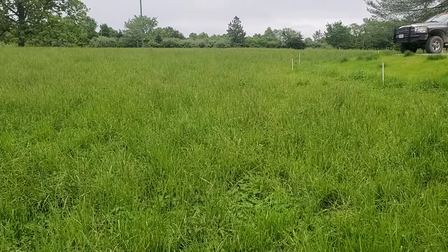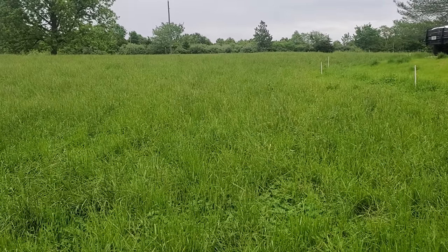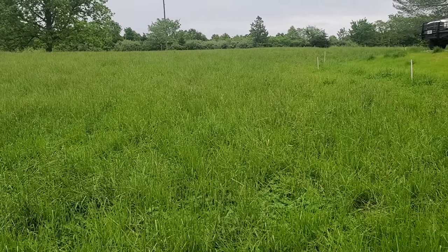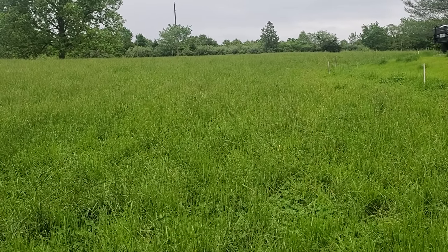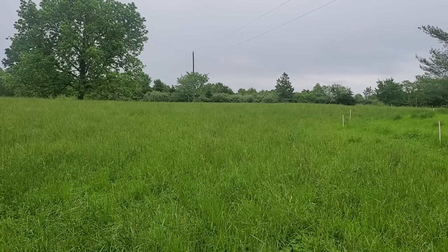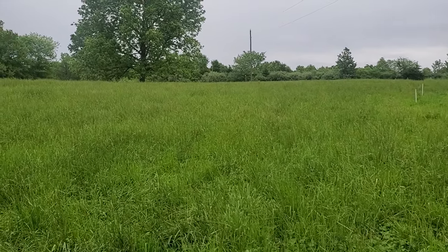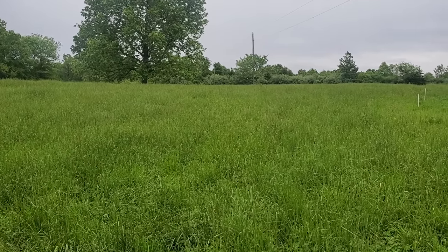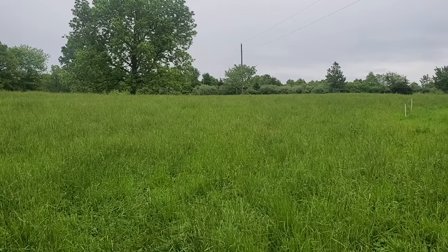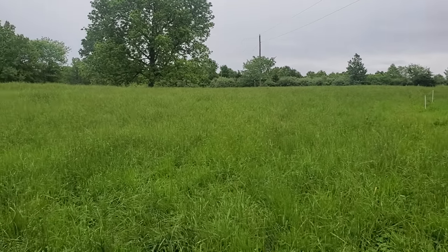Good day folks, this is Greg Judy, Green Pastures Farm. Today's topic comes from a question - a fellow said he'd been working on a farm trying to get pasture established and didn't know what good pasture looks like. He asked for a video covering that topic - what good pasture looks like, the plants you're looking for, and the management behind it. We're standing in a pasture that was grazed off with the cow mob - about 350 animals: 160 mama cows, 30-40 heifers, about 100 yearlings, 20-30 steers, and about 80-85 baby calves.